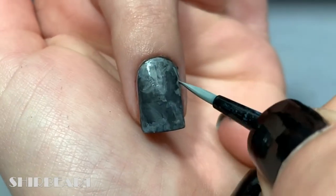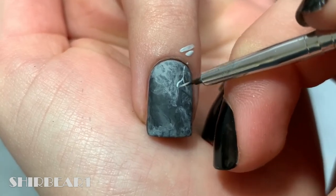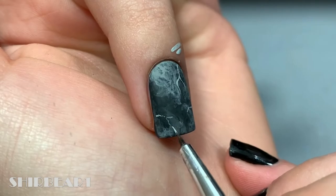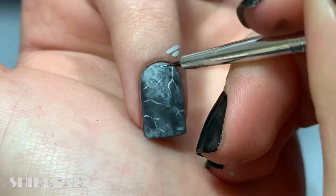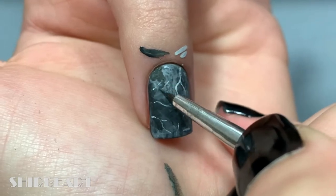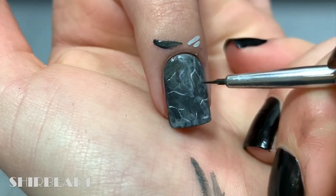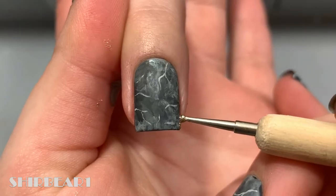Once you like the outcome, it's time for the cracks. Take a lighter gray and paint thin, imperfect lines. I felt like it was too light so I added some dark gray, and felt the same thing about the lines, so I added some watered down dark gray on top to make them darker.